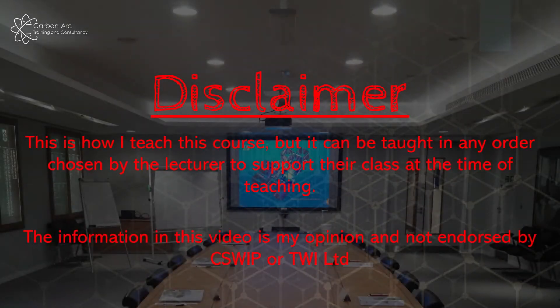As a quick disclaimer before we start: the way I'm going to run through this is the way I teach the course. I don't always teach it in the same order and it's often changed as I have different students asking different questions, but the content will remain constant over the week. This is my video, it's full of my opinions, and it's not endorsed by CSWIP or TWI Limited.